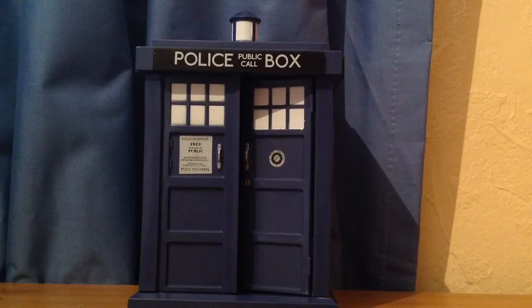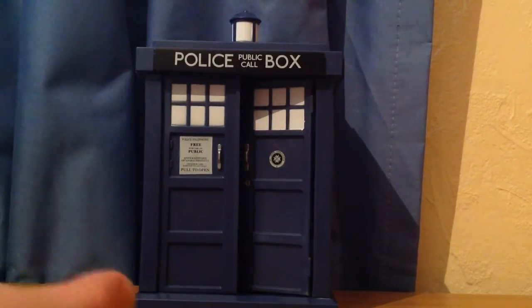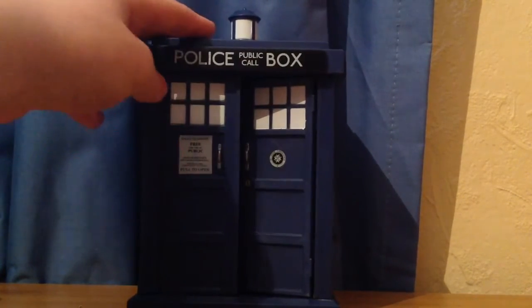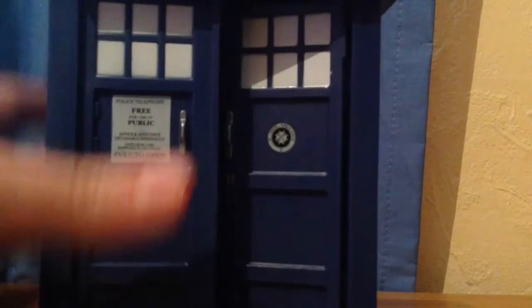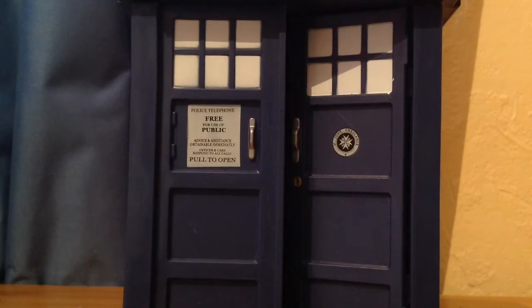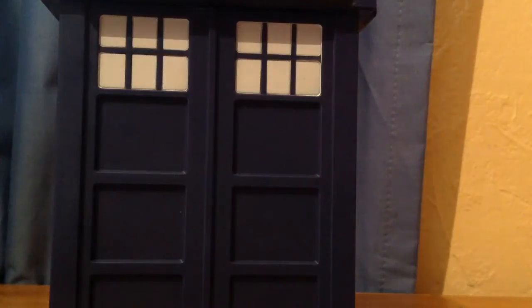Here is the TARDIS out of its packaging. It's very similar to some of the other TARDIS toys we have — the dimensions have just been changed to match the Pop style. There's not much to go into; it is just the TARDIS. You've got the St. John's Ambulance logo, the pull-to-open sign, and the windows don't have any detail on them — they're just plain white, unlike the Flight Control TARDIS which has detail on them. All the way around it is the same; it's just a police box.